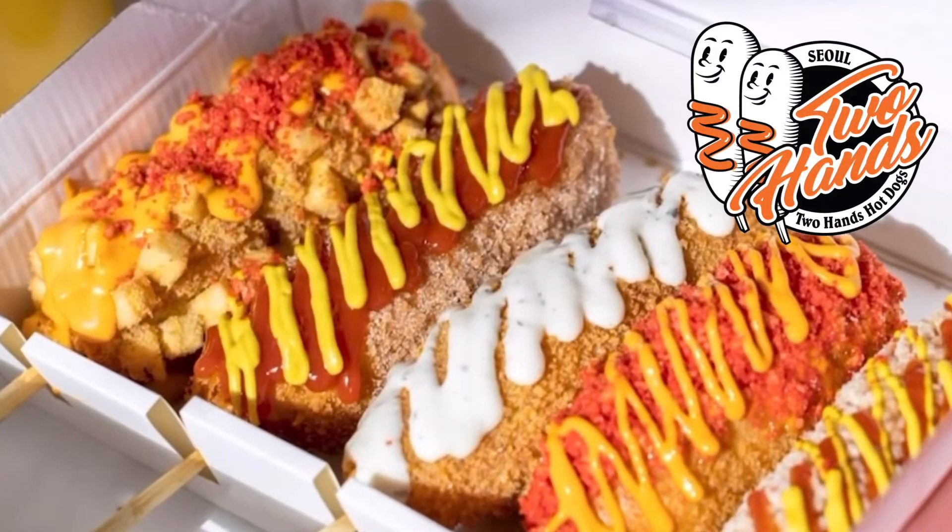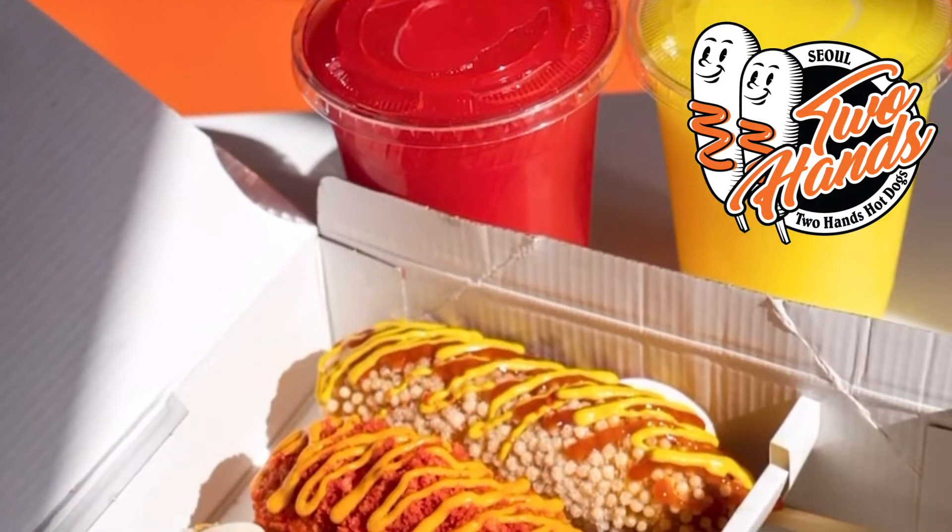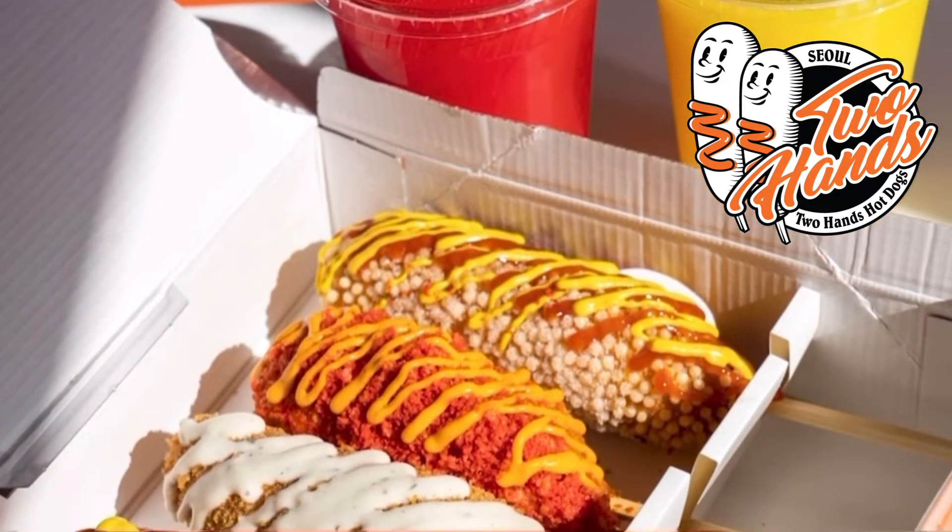Let's pull it down though. Ooh, got the sunlight. Okay let me put it back up. But anyways, here's a video — this is how they look. They look all crunchy, delicious, and cheesy. You can get yours filled with cheese.